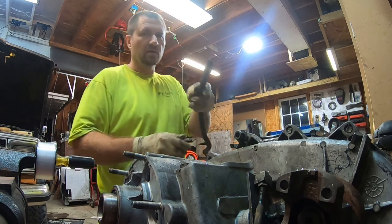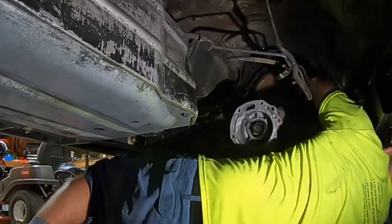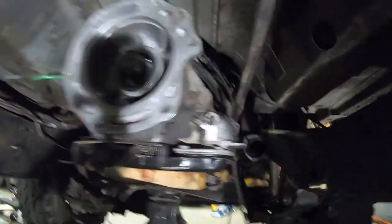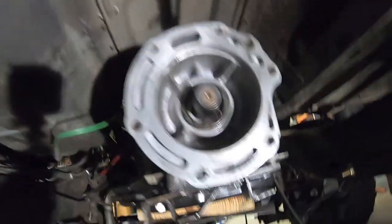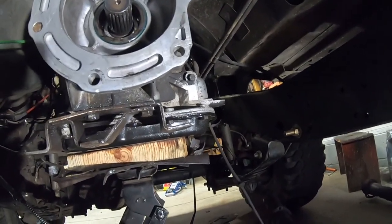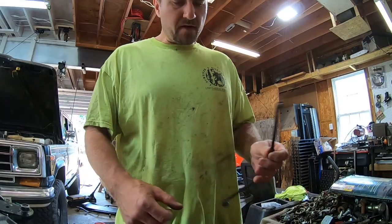Look at that — fits perfect. Let's put this in the truck. Look at that, it is in there the way it's supposed to be — fantastic. We've got brackets, transfer case, crossmember, exhaust, cooler lines, linkages — a lot of stuff to get up, but the big thing is in there. Transmission is in — hey, another day, another dollar.